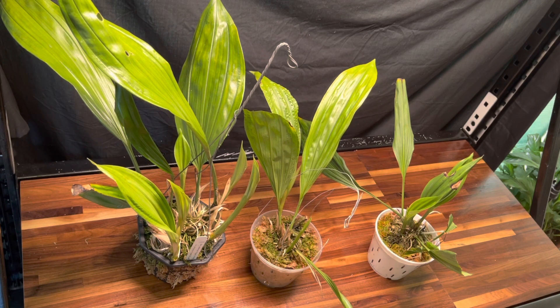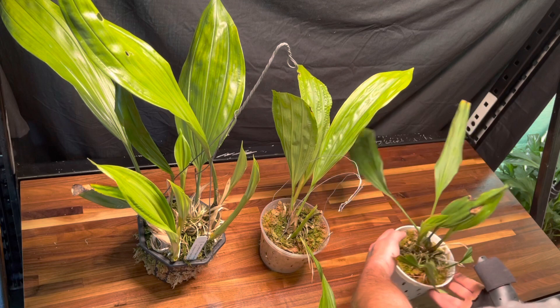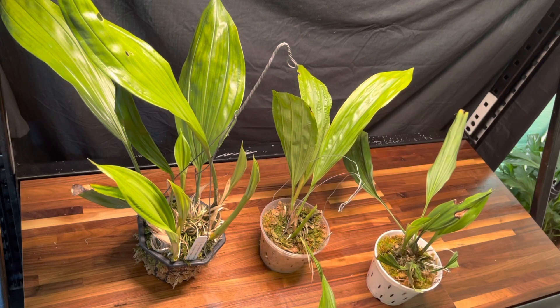Hello everyone, this is Justin from Justin's Orchids and More, and today we are going to look at some Stanhopias. A lot of people are scared to grow these — I really don't know why — because they're really easy. They love a lot of water and a lot of bright indirect sunlight.